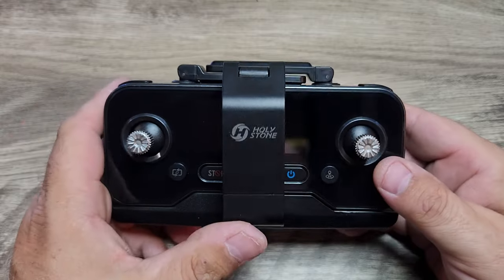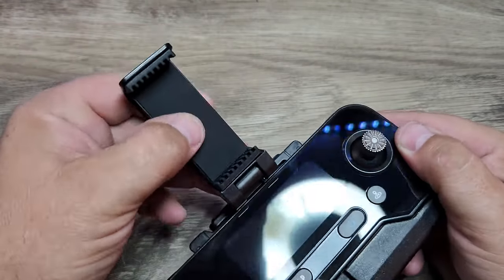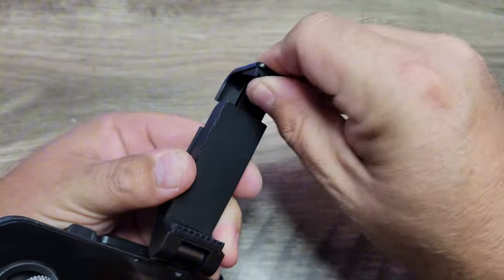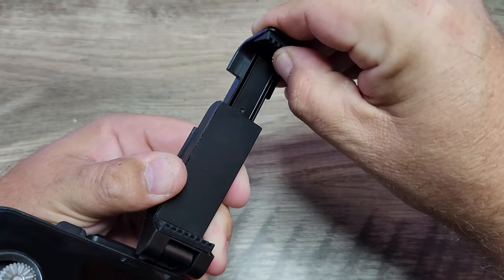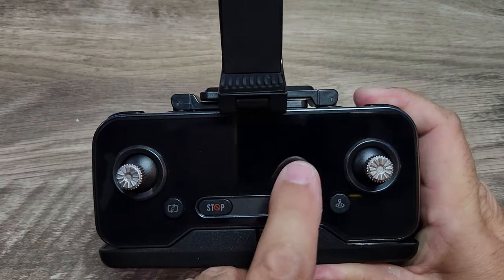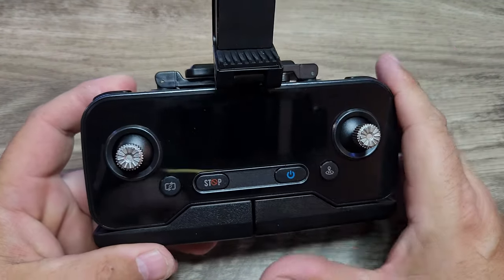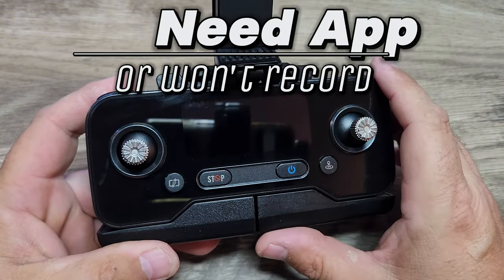Taking a look at the controller from Holystone — we have a flip-up phone mount with a rubberized texture. To clip your phone in, there's a spring tension mount. It's a decent size, but I wish they had made it just a little bit bigger for larger devices. There's a nice little screen that gives us stats, which I really like — you can fly without your phone since you have the screen.